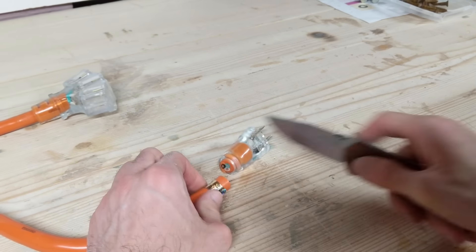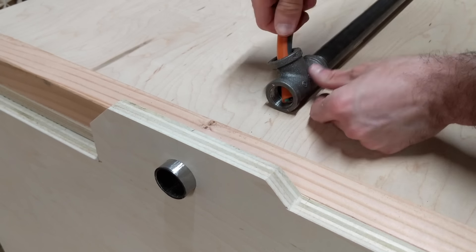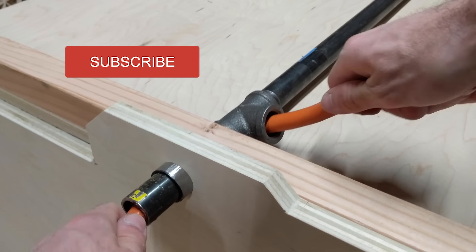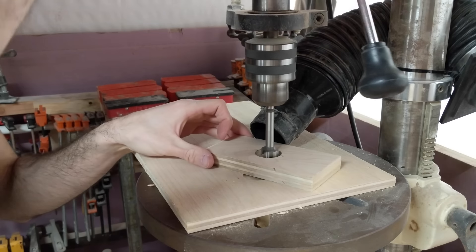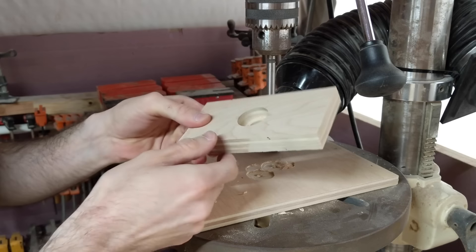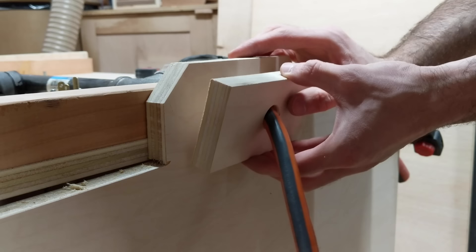And don't worry, this blade was far away from my fingers — the camera angle just looks like I almost cut them off. Then I can fish the cord through the T connector and add a short section of pipe so the pipe can reach the other side piece.